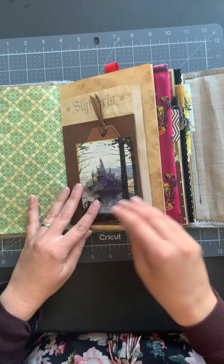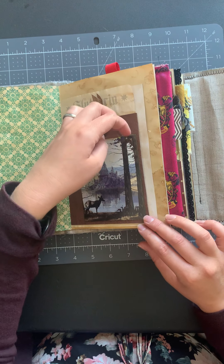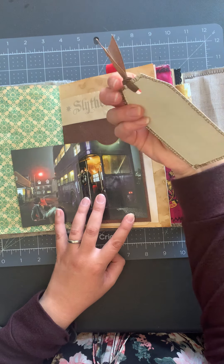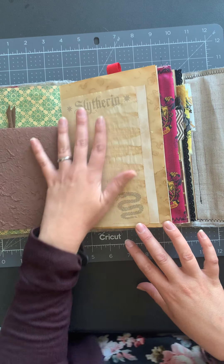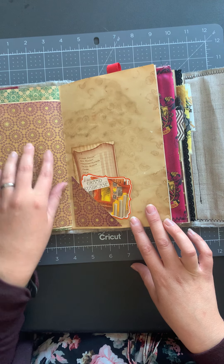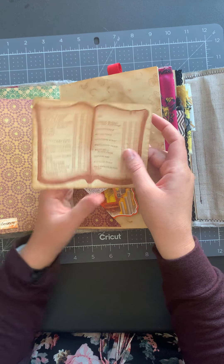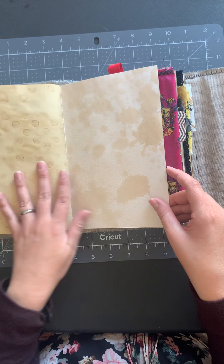There's a little definition of a flobber worm and a coffee dyed notepad. Then a picture of Harry with Griphook. Some beautiful Harry Potter fabric sewn along throughout several of the pages — here's the Ravenclaw one — and then here's Hogwarts, the castle, and that actually flips open with Harry getting on the Night Bus and a tag inside. On the back of the handmade paper there's more of the journal paper and some coffee dyed paper.